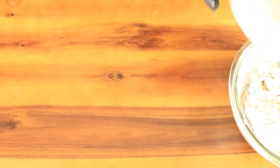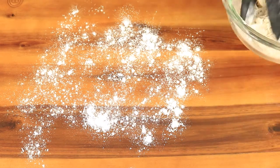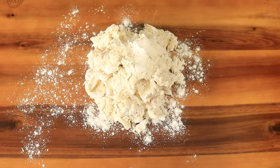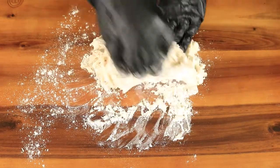On a clean work surface, sprinkle down some all-purpose flour and pour out your dough. Then knead the dough for about 5 minutes until it forms a nice round ball.